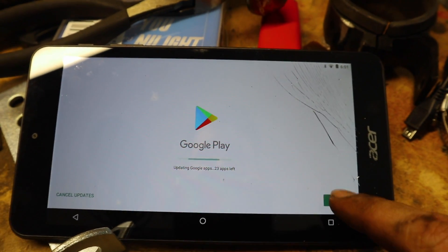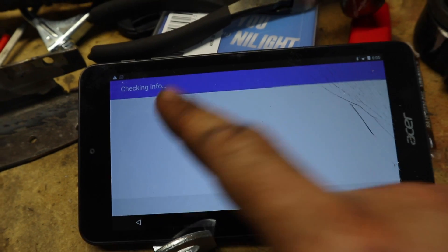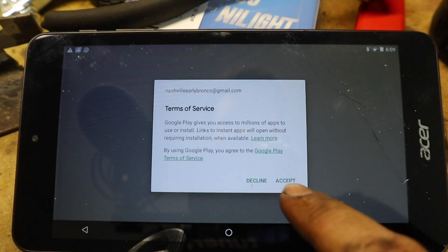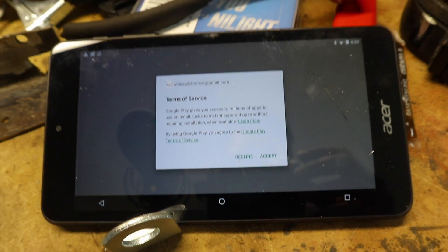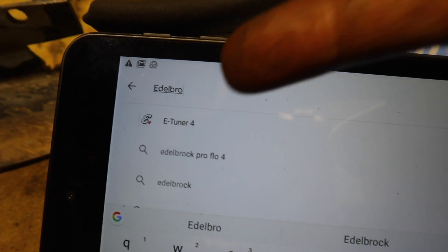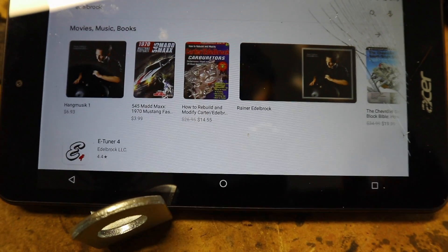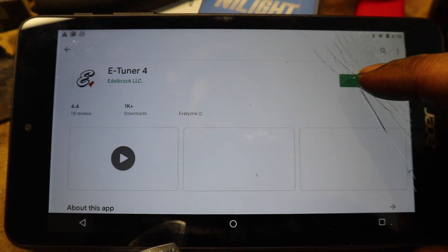You've got to sign in with a username and password in order to use the Play Store. So I'm going to go ahead and sign in. Once you have your information put in, it's going to verify it — I just used my Gmail address. Accept Google Play; it'll know all your information. Now we'll finish our search: Edelbrock eTuner 4. There it is. We just want to click that to re-download. We're just going to click the eTuner 4 and then click up here to install the app.